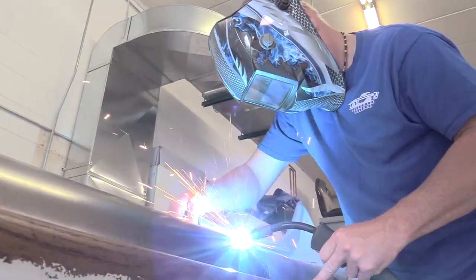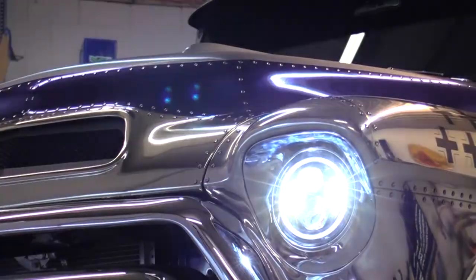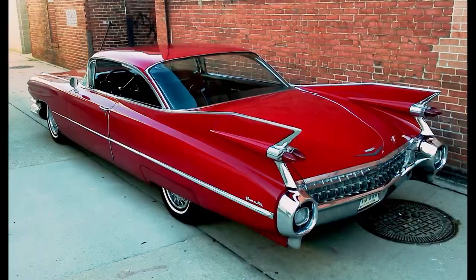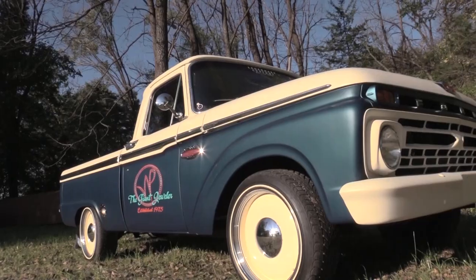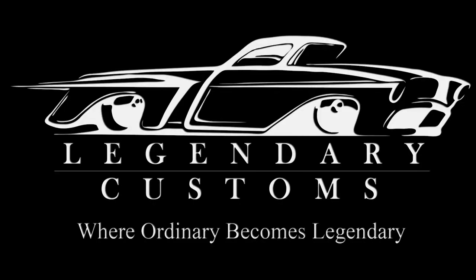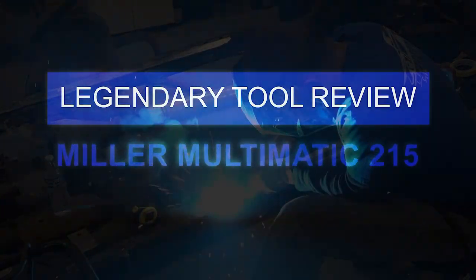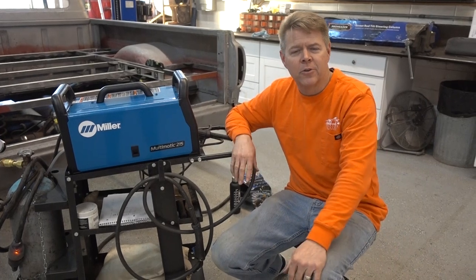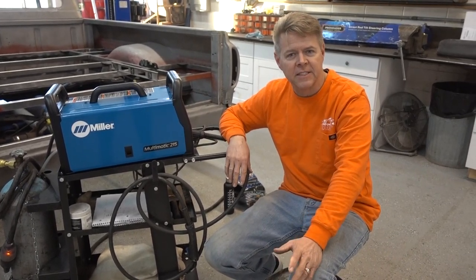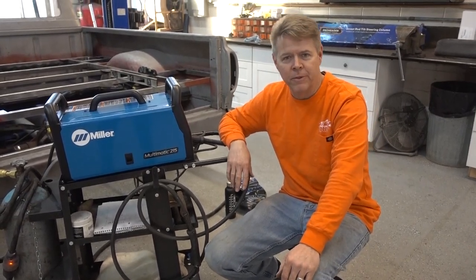I'm Chris Meyer. Join me and the Legendary Customs team as we take ordinary rides and craft them into Legendary Customs. Hey everybody, Chris Meyer with Legendary Customs based out of La Crosse, Wisconsin. Thanks for joining us. We are going to do our first Legendary tool review.